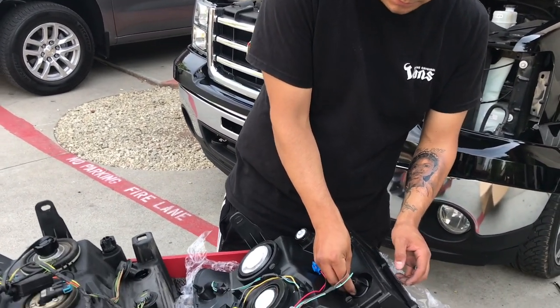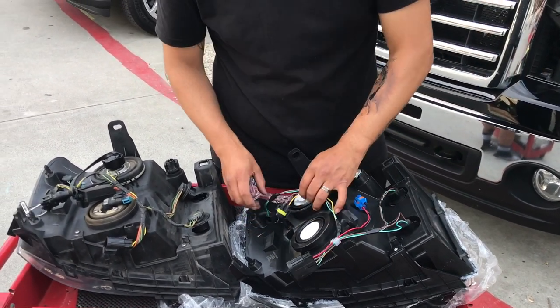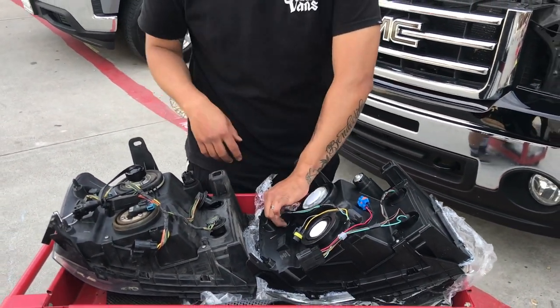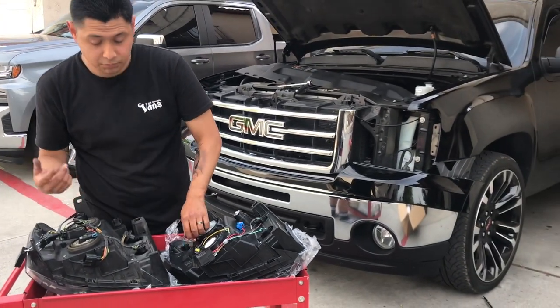Pretty excited with these new headlights — I've been waiting for a while. Picked them up this weekend. Also picked up my K&N intake and popped that in. But this was the last thing I needed to do.